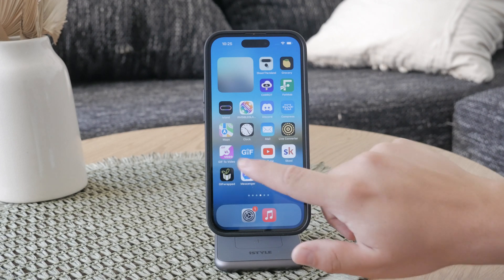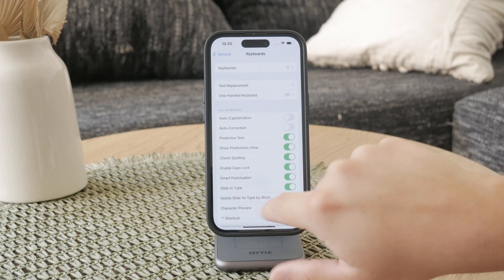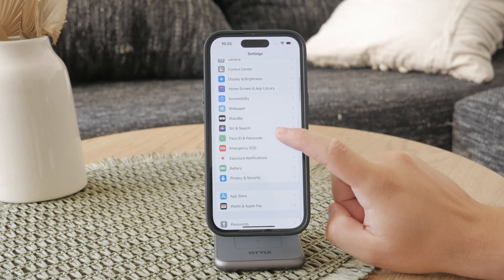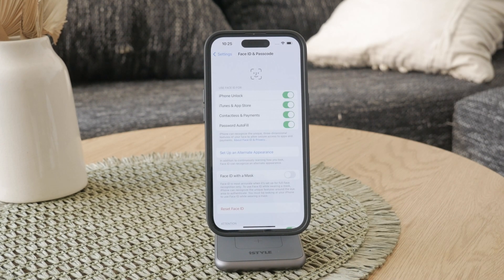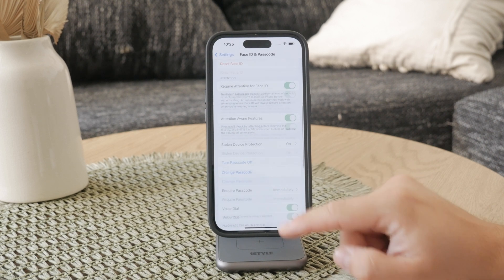First, you need to open up the Settings app on your iPhone — this is where all of the preferences and everything is configured. Once you've opened up Settings, scroll down and tap on Face ID and Passcode, or Touch ID and Passcode depending on your iPhone. You'll be prompted to enter your current passcode to access these settings, so go ahead and go inside where you'll find several options related to your Face ID and Passcode settings.